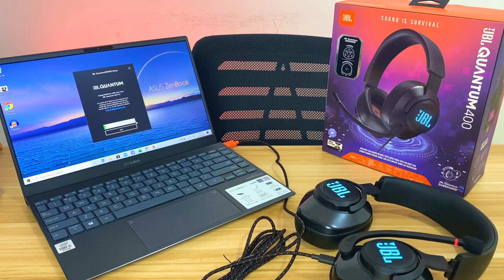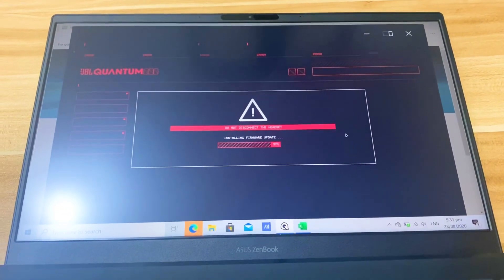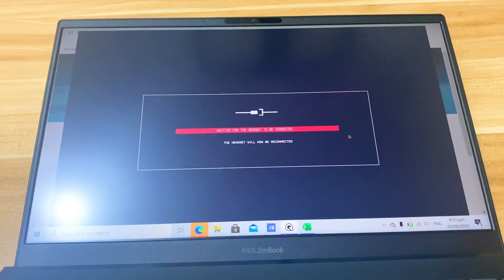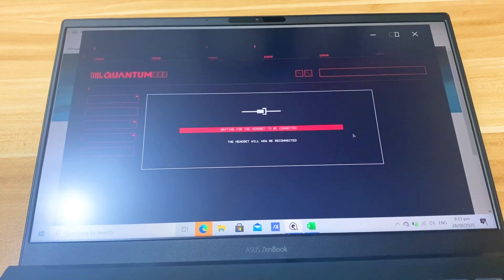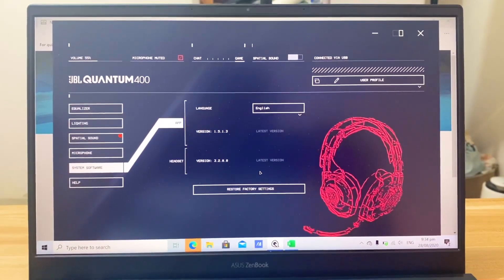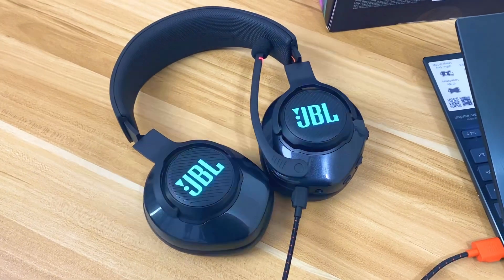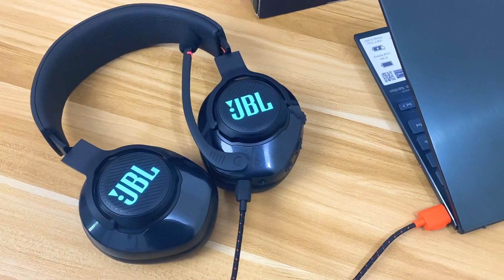As for the software, there's a companion app called the Quantum Engine, downloadable from JBL's official website. It offers a lot of customizations, with the standout being the Quantum Surround in the Spatial Sound tab, which provides a simulated 7.1 surround sound experience using JBL's spatial sound technology. You can also customize the RGB lighting to whatever mood you want. For sound quality, on the get-go I tried listening to songs with a wide soundstage and the experience is quite promising, though I haven't tested Quantum Surround yet — that will be covered in the full review.